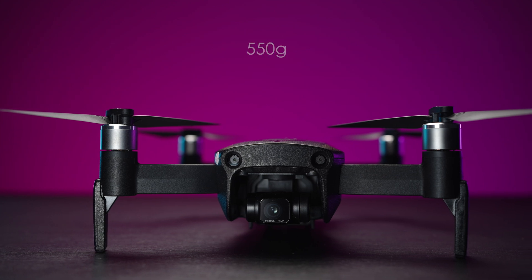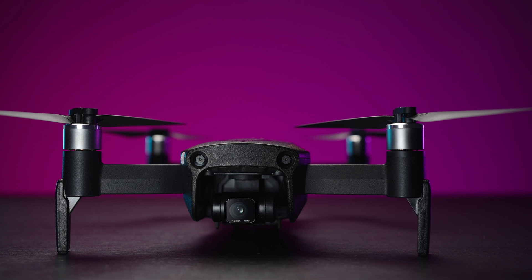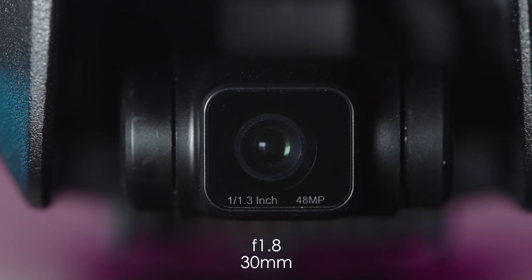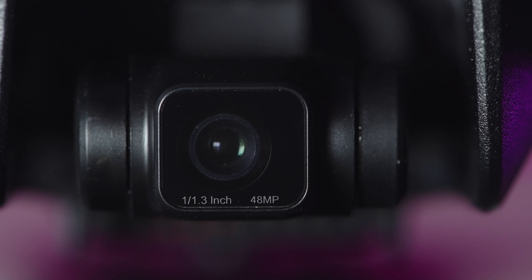The weight of this drone is 550 grams, which is not a lot, but it's more than 250 grams which is the limit in most countries, so keep that in mind. The lens itself has an f/1.8 aperture and about a 30-35mm full frame equivalent field of view.